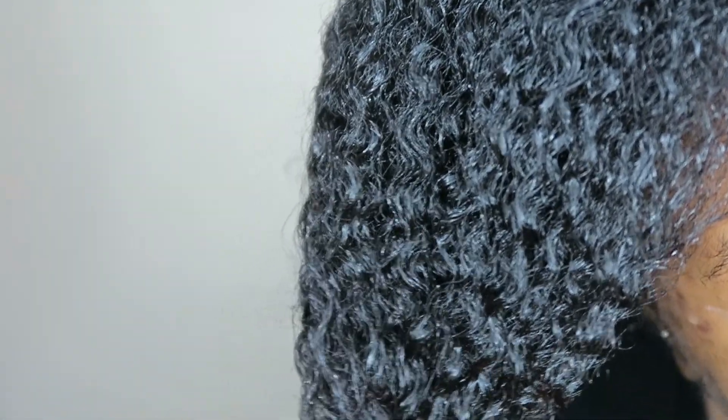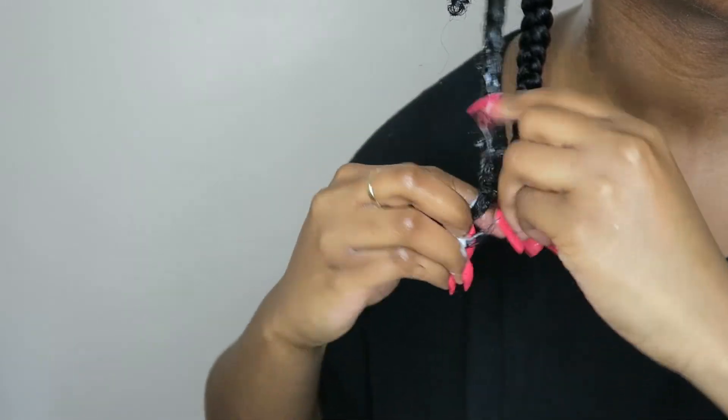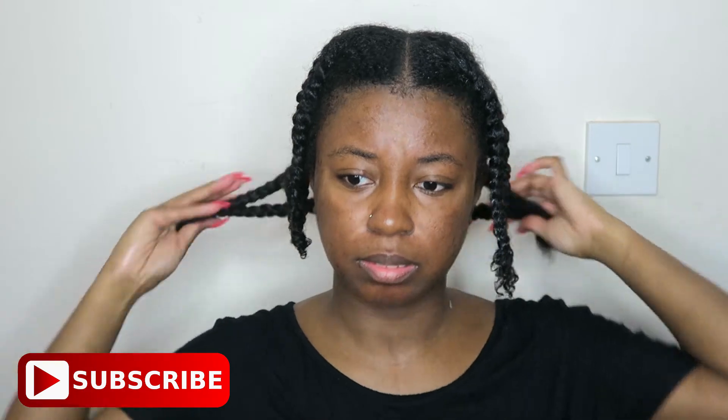Look how moisturized my hair is — the camera doesn't lie, it picks up everything. Look how moisturized that is — beautiful. I've got eight beautiful flat twists and I'll probably just leave my hair out like this.